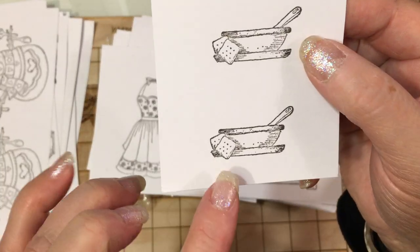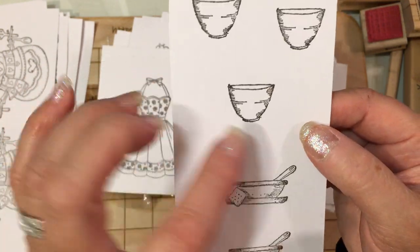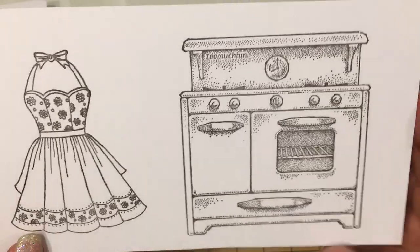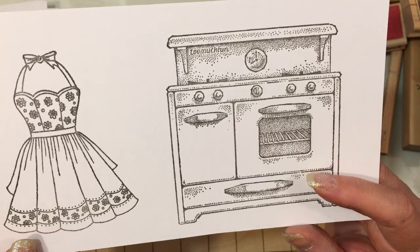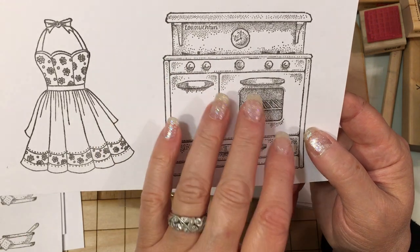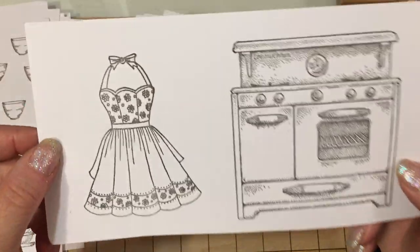And then this is like a soup bowl with saltine crackers — so this would be really cute, you could do a really simple get well card with some bowls. And then look at this stove — oh my gosh, Tina, you're going to have to tell me which stamp this is. That's a really neat old stove. I lived in a house that had a stove like this for many, many years — I was renting and I remember that stove. And then this is a really sweet little apron — oh, that's so cute.